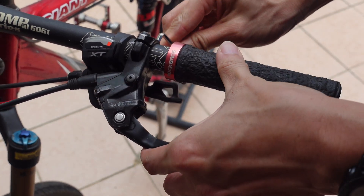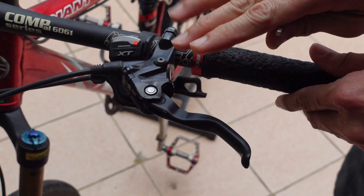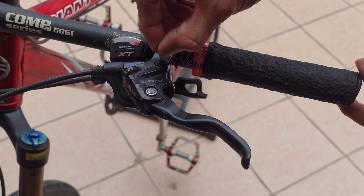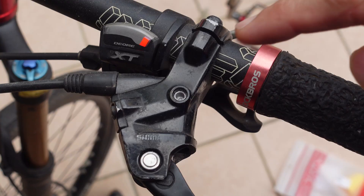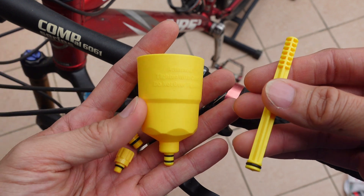On Shimano bikes, it's usually just one screw on top. Level the brake lever so that it is parallel to the ground — this is important so that when we fill it up later on, it will not drip off. After removing the screw, we'll see a tiny hole that we'll be filling up with fluid to the reservoir.